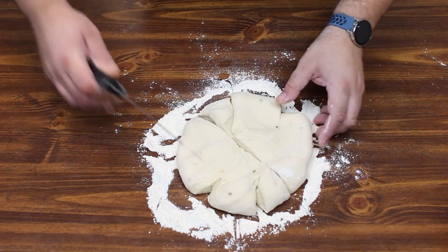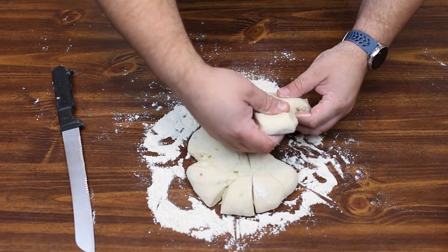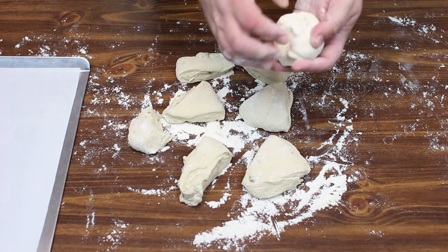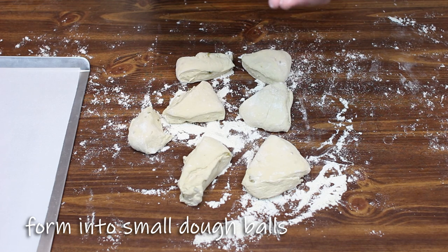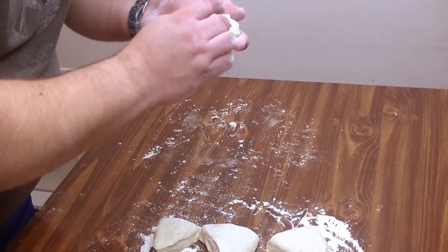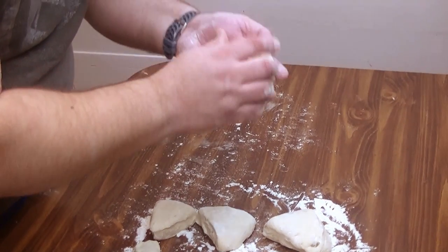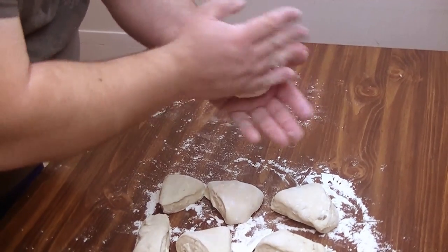We're going to roll these into even smaller dough balls on the next step. Now that we've got our pieces cut, we're going to form these back into even smaller dough balls. A recurring theme in this episode: you want to have everything as smooth as possible — no rough edges or anything like that. Just take your time with each of these.